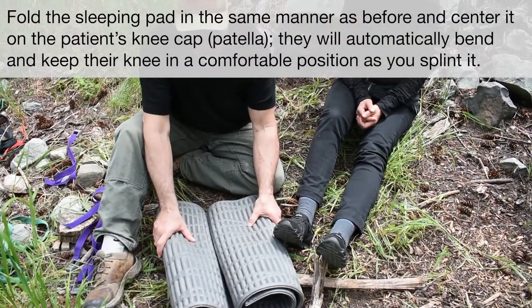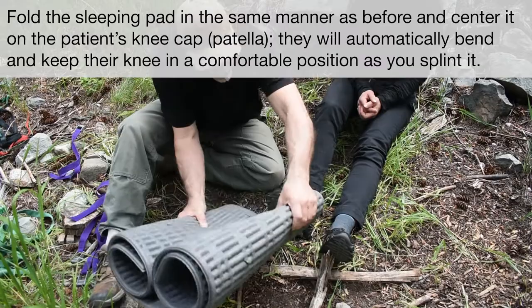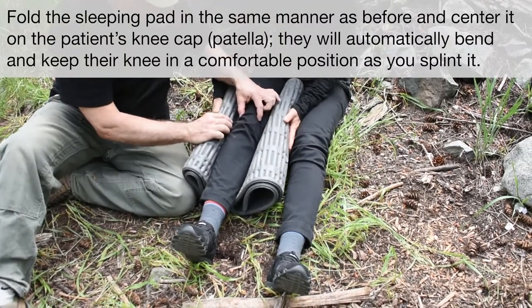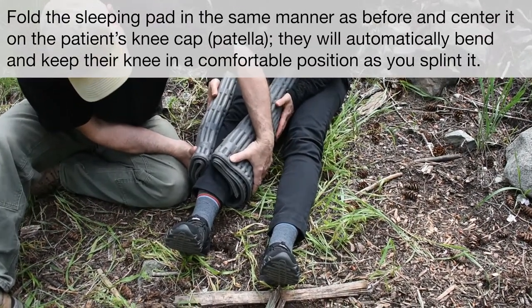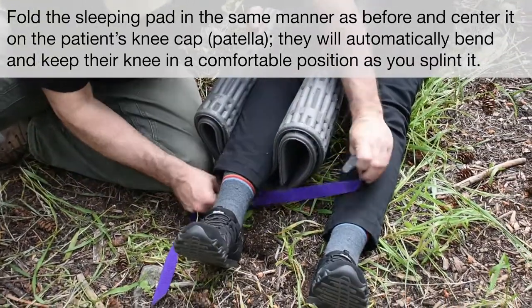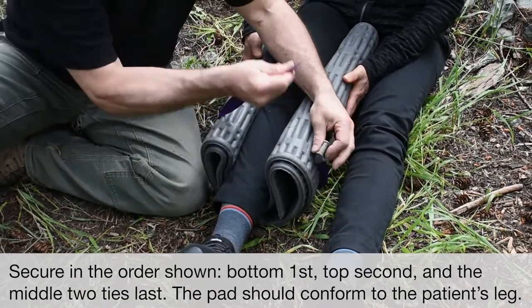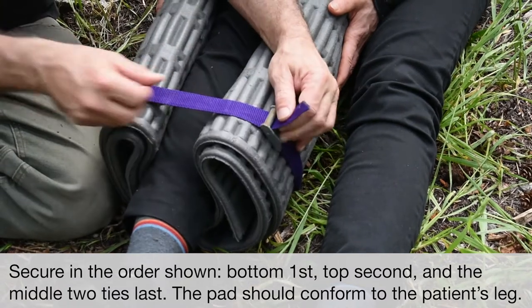Now I'm going to show you a knee splint using the same exact process. You roll up the mat the same way and slide it up the person's leg. You want to center the kneecap right in the center of the splint, and make sure it's all nice and round down here. With cam straps you'd need to be on a river trip — not likely to have them hiking. If you're out hiking, you can use simple cloth rolls cut from extra pants or pretty much anything. I wouldn't use thin rope.